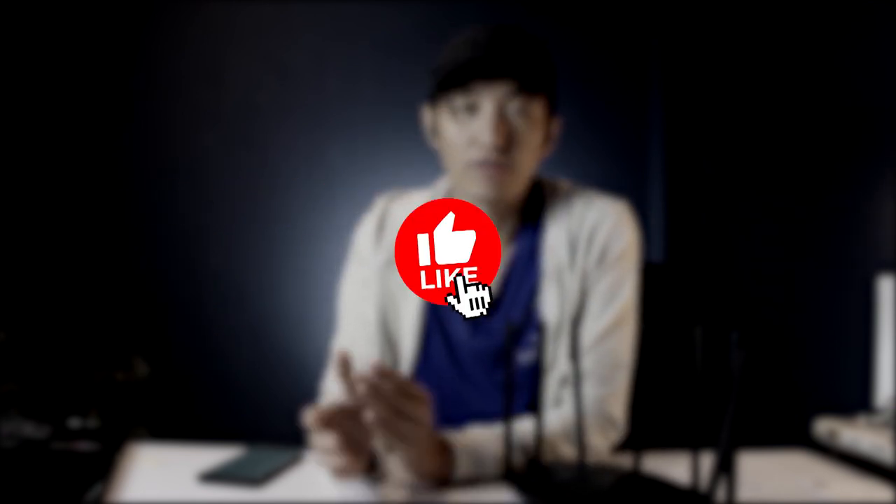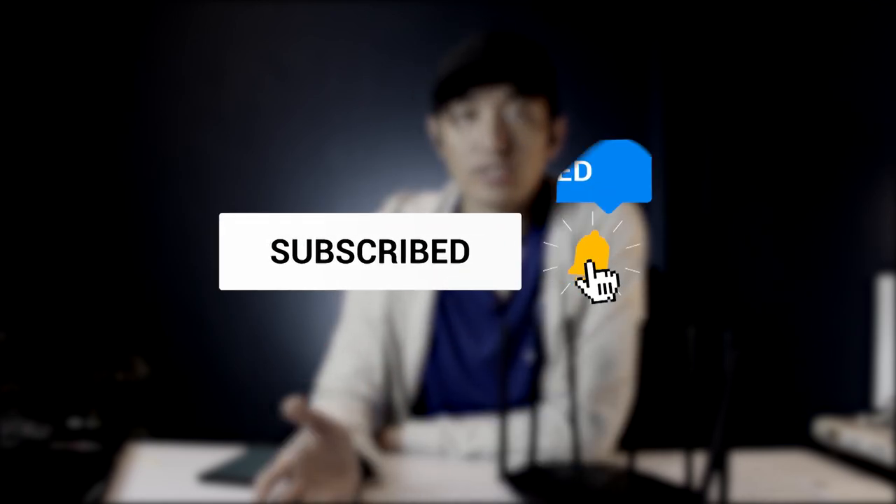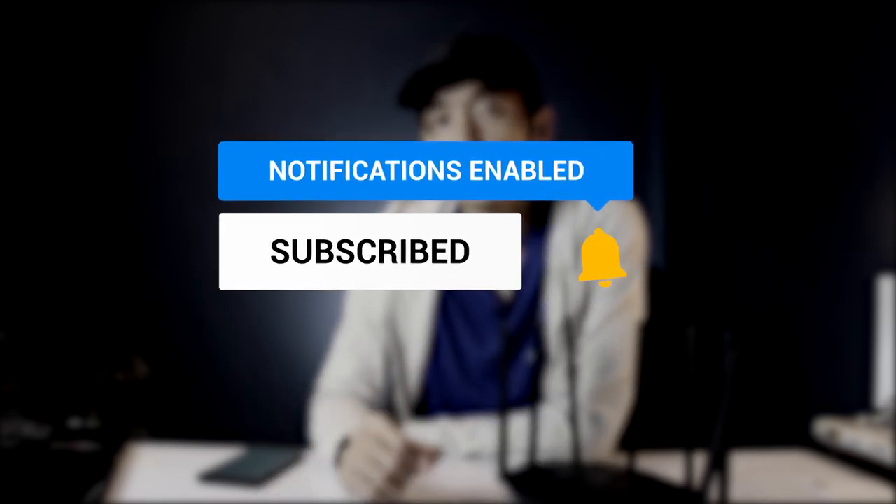If you want to buy this router, you can find the link in the description below. Don't forget to smash that like button if you found this video helpful, and subscribe if you want to watch more videos like this. If you have any questions or requests for items you want me to review, comment down below. Thank you for watching — I'm Kuyebaz, see you in the next video!